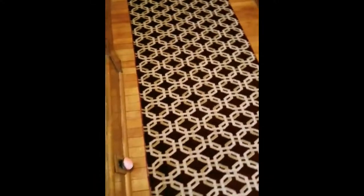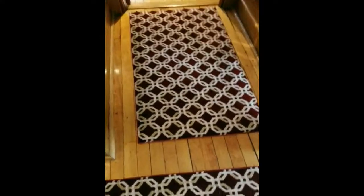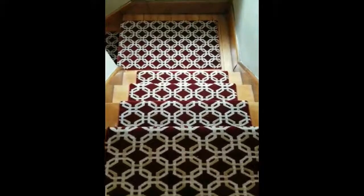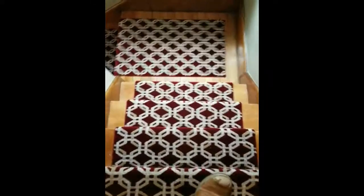Here we have another custom area rug and runner installation just installed recently. The customer picked this cane carpet print pattern, and on the job she decided what size she wanted for the runner, the stairs, and the platforms. We cut it, bound it, and installed it.